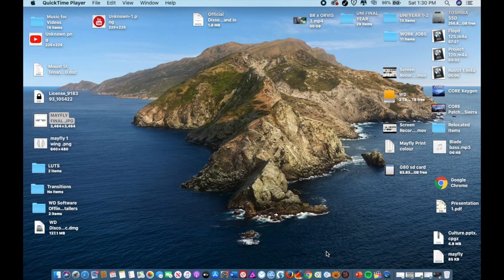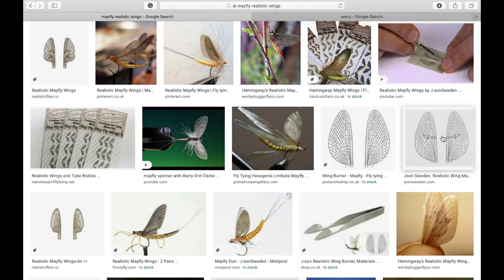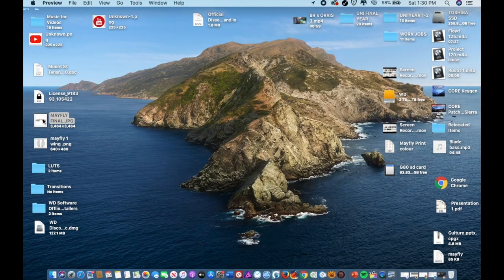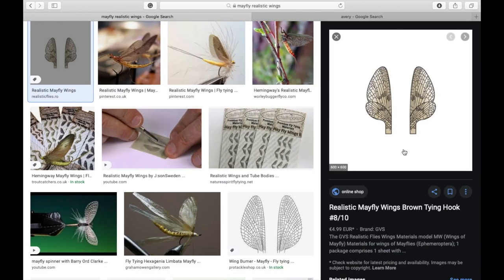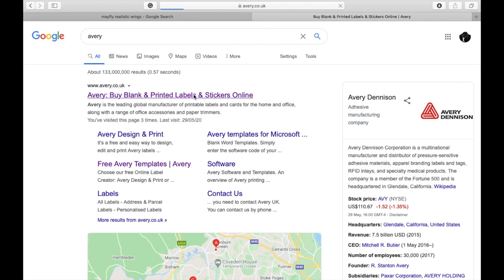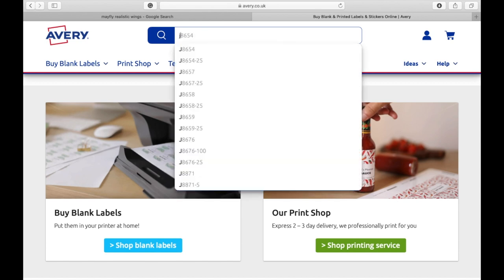Once you've got all your materials sourced, head on to your laptop to create the wings. Search for 'mayfly realistic wings' — several come up. I chose ones that look more realistic to me with a dual wing and a little bit of color to them. I saved it to my desktop. The orientation of the ones I have is different to those originally on Google because I went into Word, cut it down the middle, saved just two different images and stuck them together. This is incredibly important because the bracket in the middle is what you use to attach to the hook.